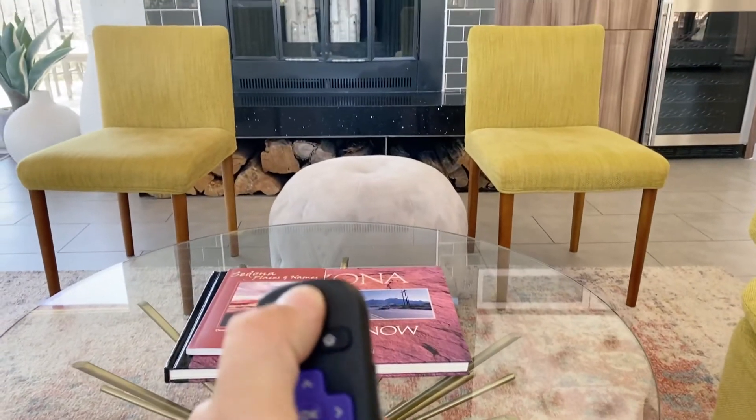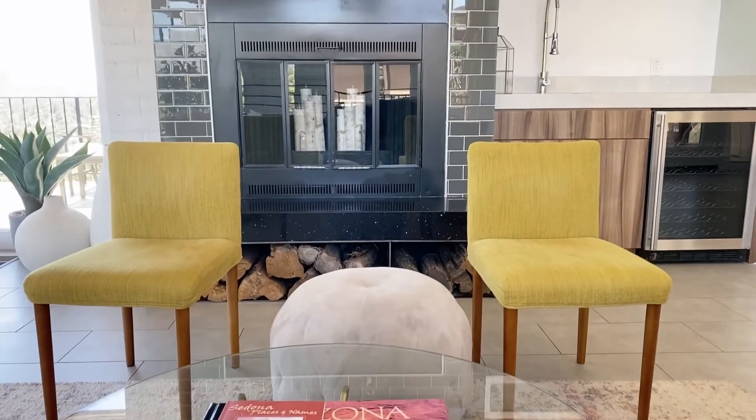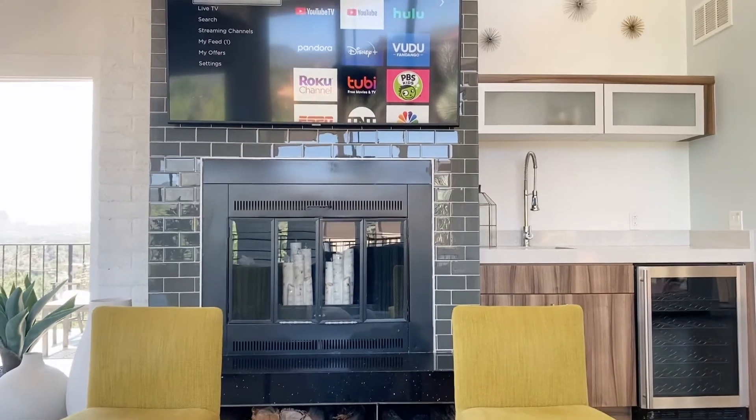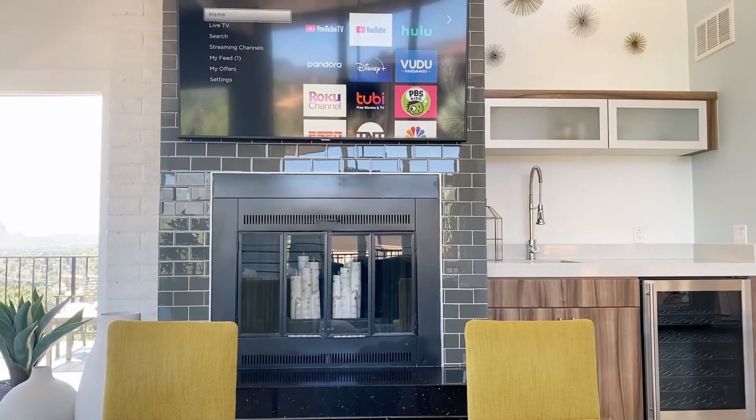So you'll grab the remote, turn the power on, then you can press the home button and you've got apps in there.